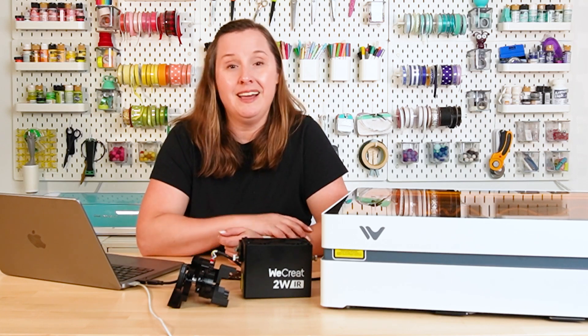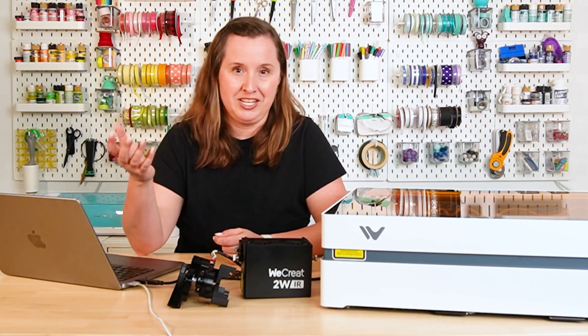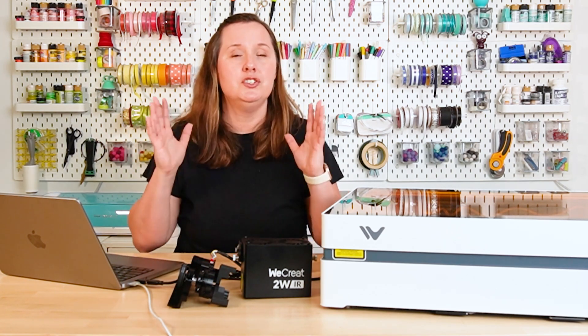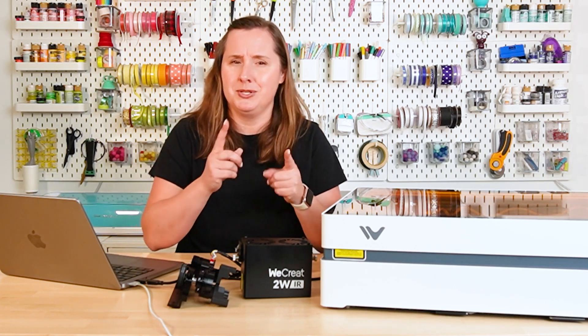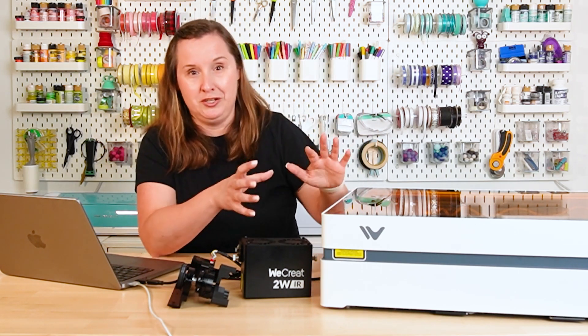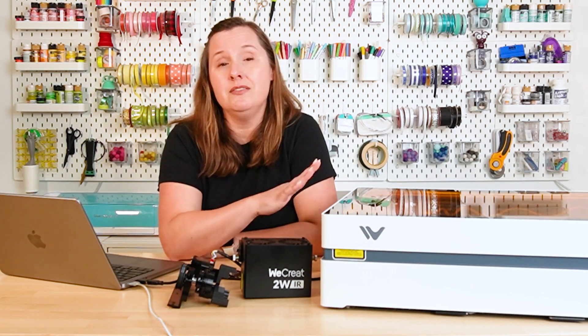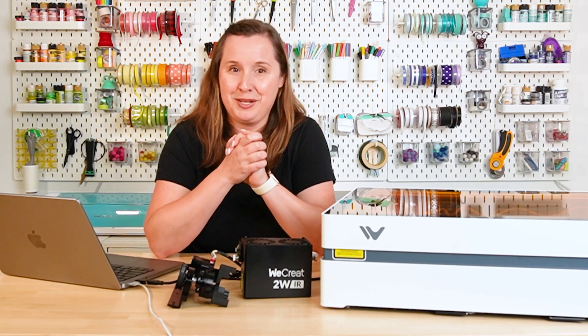If you remember from a recent video of mine, I actually reviewed the first WeCreate laser, which was the WeCreate Vision. This one is named the Vista, the other one is named the Vision, and I'm going to do my best to get those names right, but if I mess up, don't come for me in the comments. That Vision laser had the auto riser feature, so it went up and down depending on how big of a project you put inside the laser. This laser is obviously much smaller, so there are some differences between the Vision and the Vista.